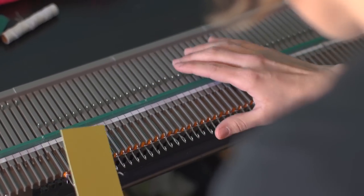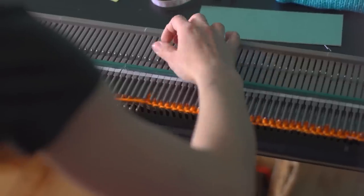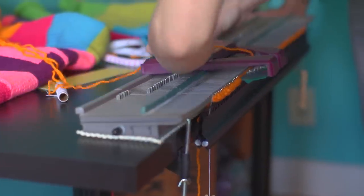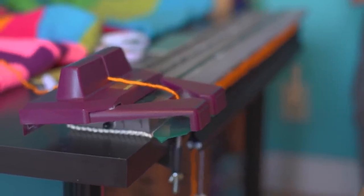So I actually manually knit the first row because I always mess it up. This will actually be a piece that goes on the art museum. And that's it. So that's why they call it a machine.